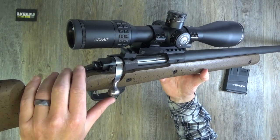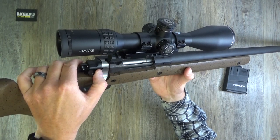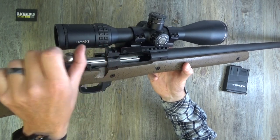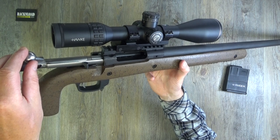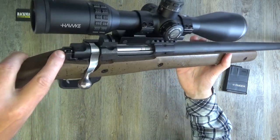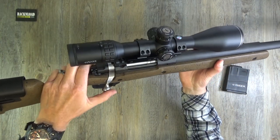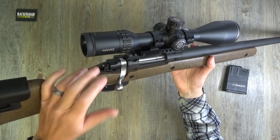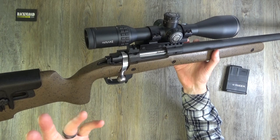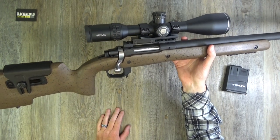What I particularly like is the three-position safety catch. Safety's off by default. If you cock it, you can pull the safety halfway - the safety's now on, nothing happens when you pull the trigger, but you can still open the bolt to unload it. Or you can push the safety all the way back and it locks into the rear of the bolt, stopping you from opening the bolt entirely - nice for storage or carrying.